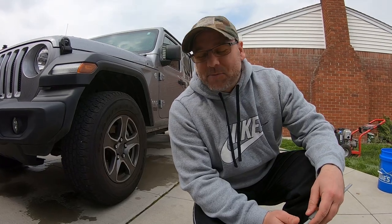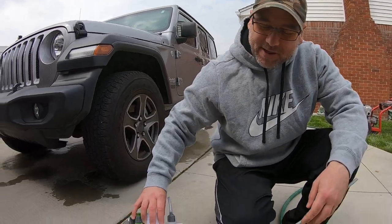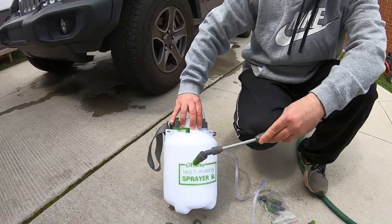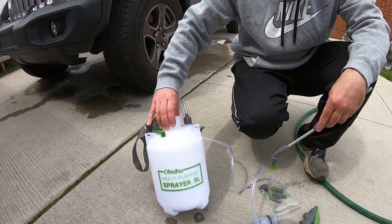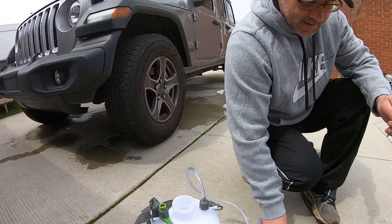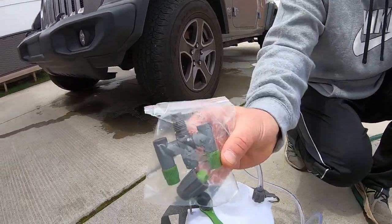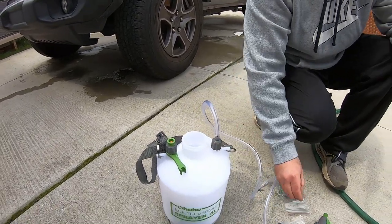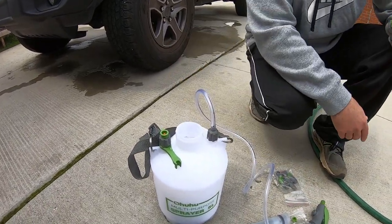Hey, welcome to Oozaloo Garage today. We're going to try out this sprayer right here. I got it off Amazon — it's called Ohula, hopefully I said it right. Check it out, it's pretty cool. It comes with a couple different nozzles and different spray options. What I did is I put some project soap in here — two ounces in.